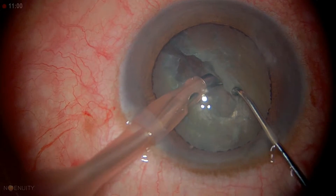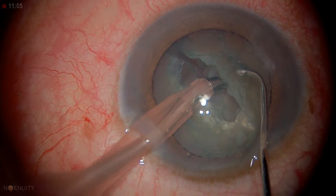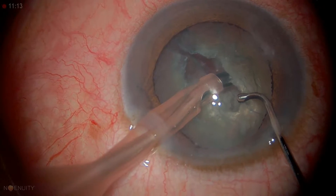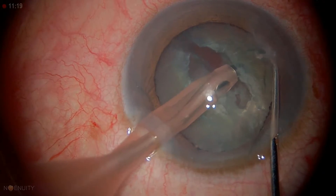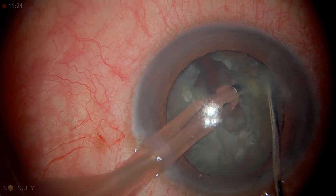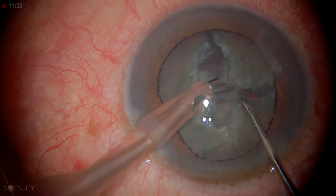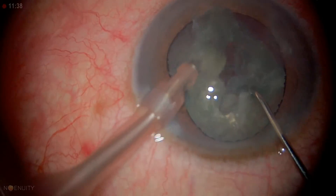This is a different setting. We're going to engage the nucleus, pull it toward us, and put this chopper underneath. This is a horizontal chopper — you can see it's blunt at the end. We engage the center, get behind it, bring it toward you, and chop the piece.